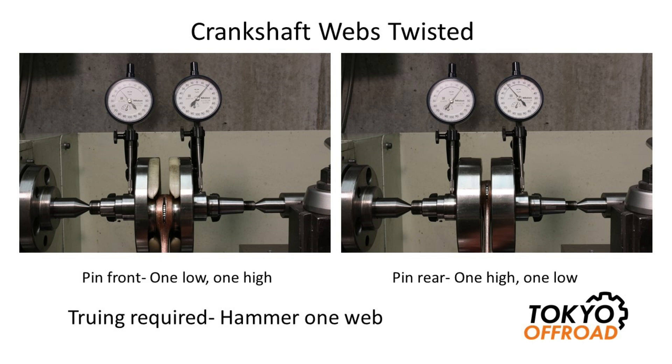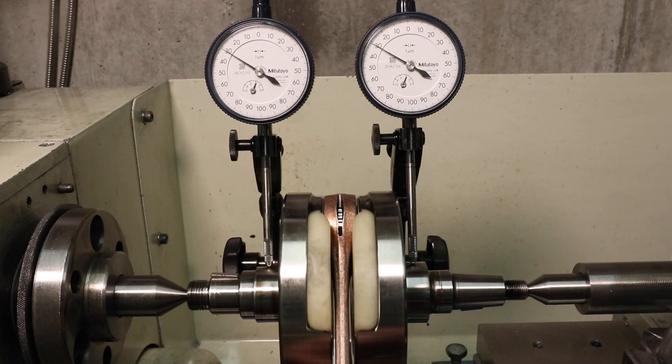The method to true crankshaft webs which are twisted is to use a heavy copper or brass hammer and hammer on the crankshaft web which was reading high, then re-measure. You could have a combination of these misalignments, which makes working through the truing process a little more tricky. But if you tackle one misalignment and get it as good as possible, then work on the other type, you can improve the run-out and get within spec.